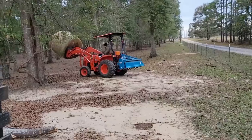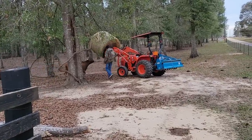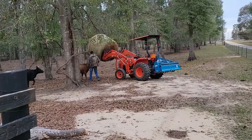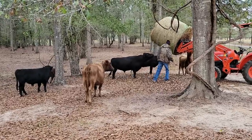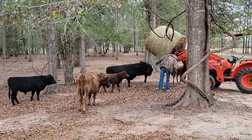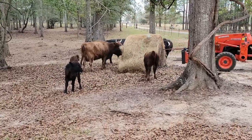Our Dexters love it. That's one of the first reasons we purchase it from him — the Dexters literally love it. Secondly, we bought some Argentina bahia from him, the expensive bahia grass, and the Dexters turn their nose up to it. They just don't care for it. They want the clover hay.